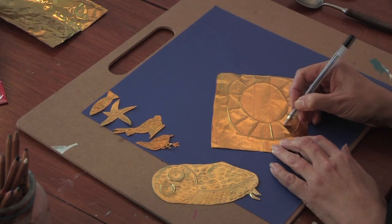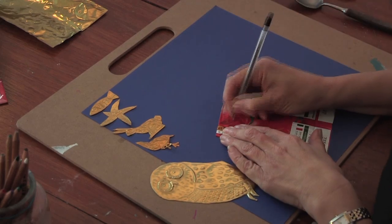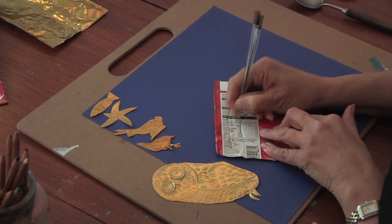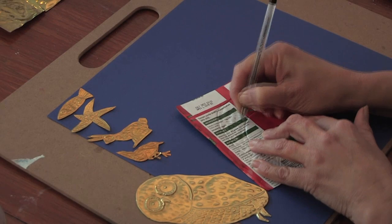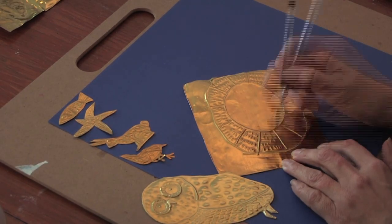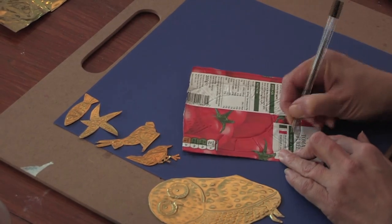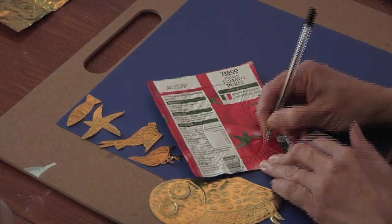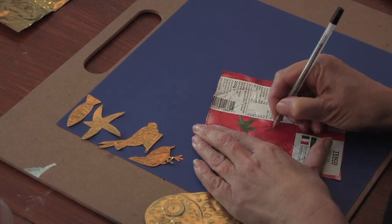If you want the lines on this side to pop up even more, because you've got no ink in your pen, you're going to press on either side of your line, and that will make the line you've done pop up even more. The more little lines that you make, the more effective the piece will be. I'm just going to finish off his mane.